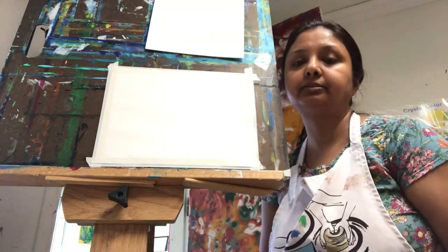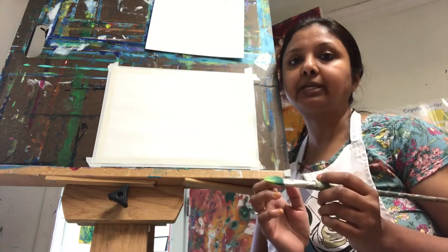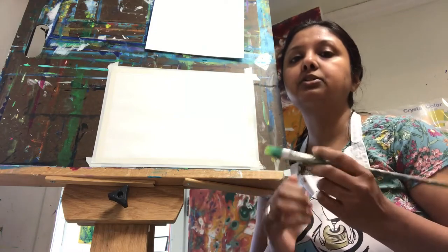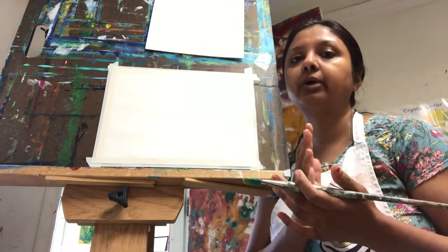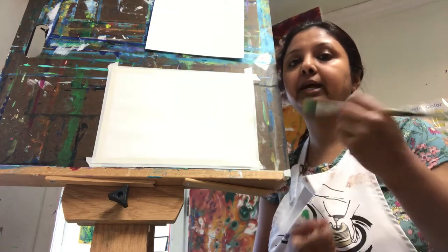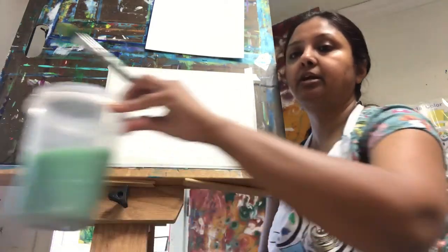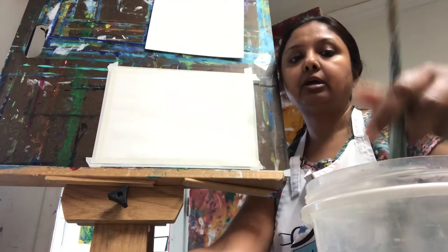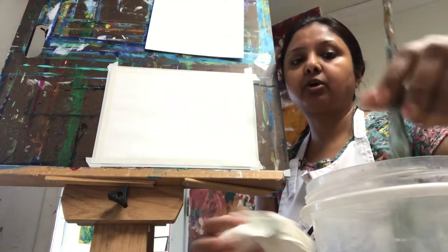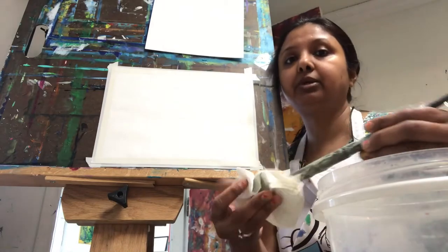I'm going to show you a quick video but feel free to pause in between and take your time. We will need a little bit of drying time between the colors, so feel free to pause and wait like two or three minutes until the paint is dry, then go to the next step. To start fresh, we are going to take some water — clean water is really recommended for this step.